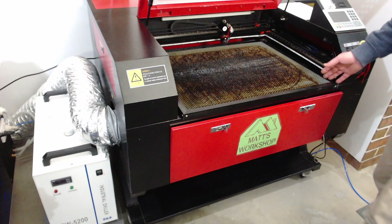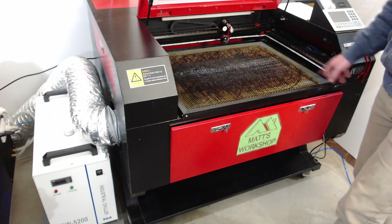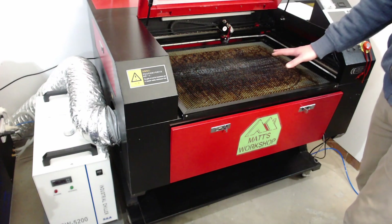The first step is to remove the honeycomb table from the machine and take it outside. On this machine it's as easy as removing the four screws fixing it to the lifting platform.